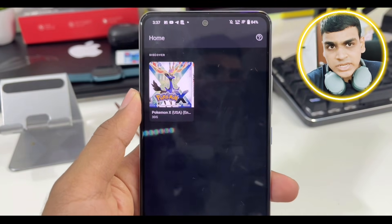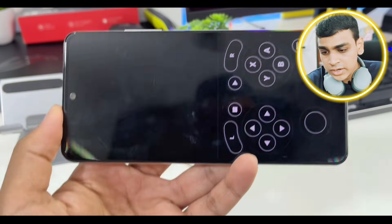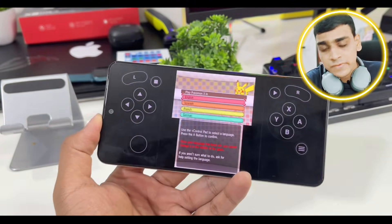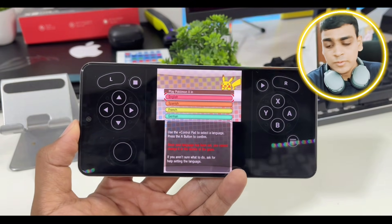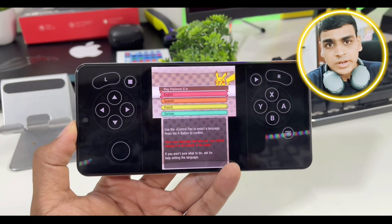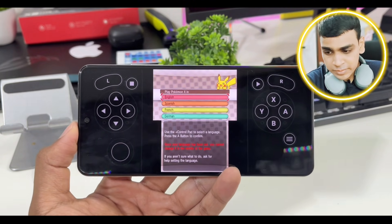Let's take a look at the 3DS emulation on Lemuride. This emulator has to be one of the best open source emulators available. I do believe the 3DS emulation in Lemuride might be forked from Citra, so it will likely have similar performance and compatibility to Citra.